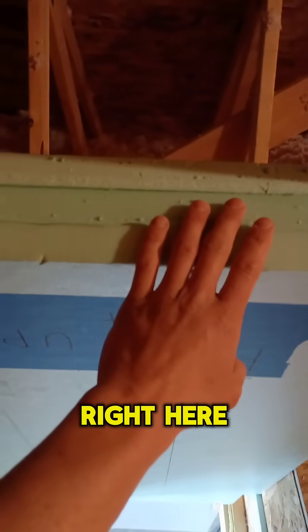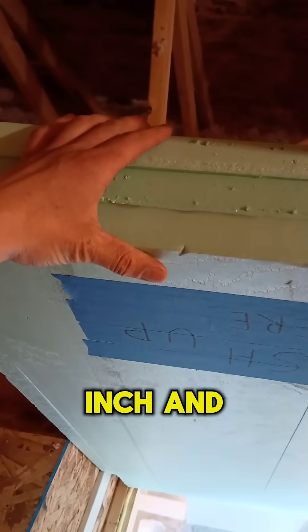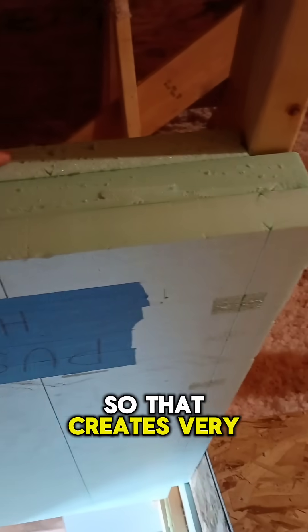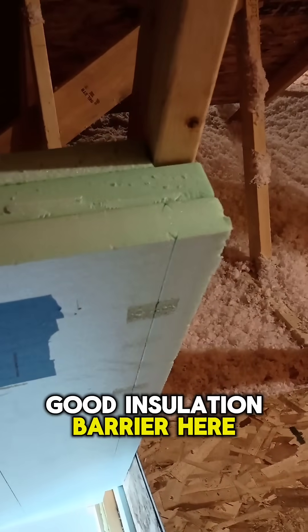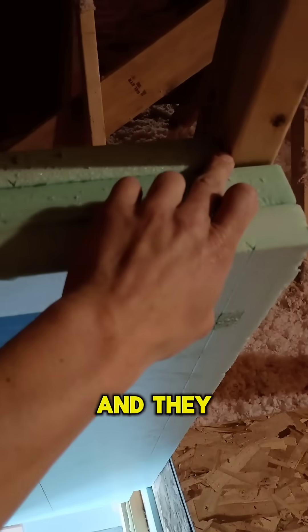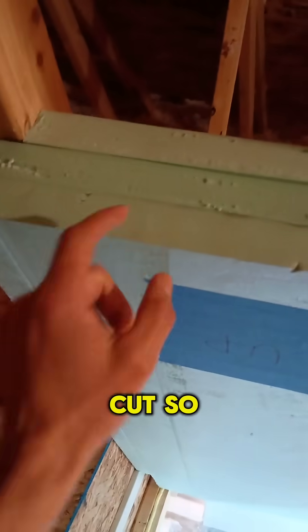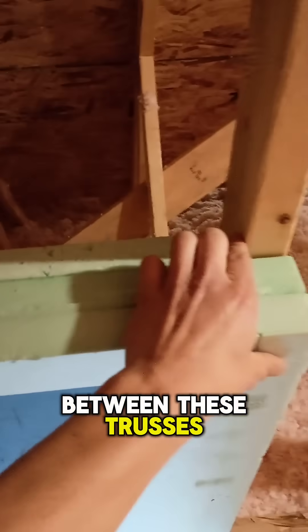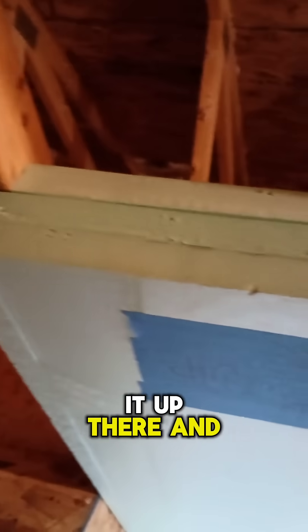More details on this right here — it's three layers of inch and a half, so that creates a very good insulation barrier here. And they are custom cut so that when you push it up, it fits right in between these trusses. So you don't even have to hold it in place — you can just pop it up there and it holds.